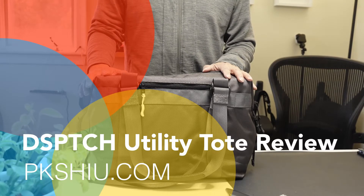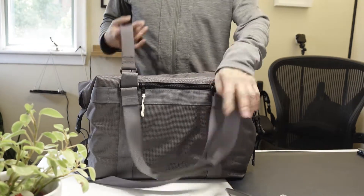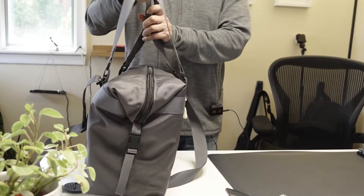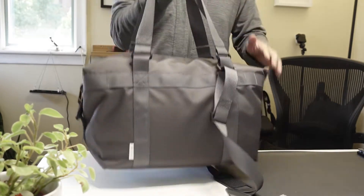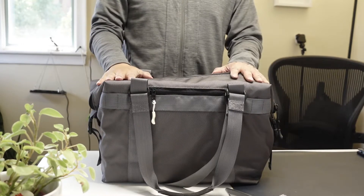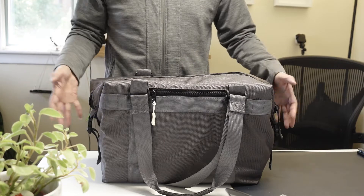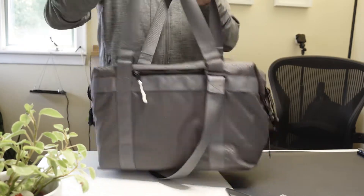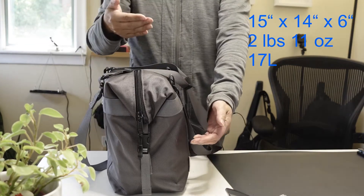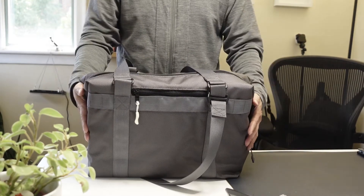We're looking at the Utility Toad by Dispatch. This is a bag that is designed and made in the U.S. It's a very handsome looking bag. I always wonder about when a bag is a toad versus the double — so this is a toad. The bag itself is not very wide, so it's still kind of narrow and tallish, although this bag is obviously wide this way for a regular toad.